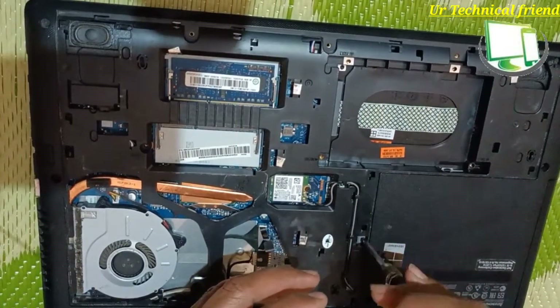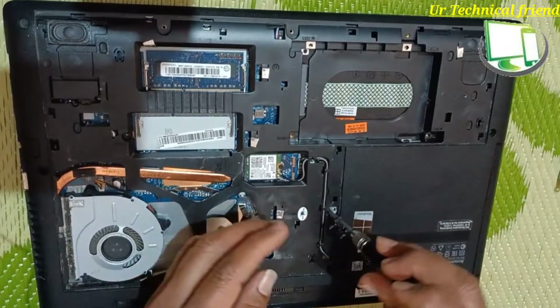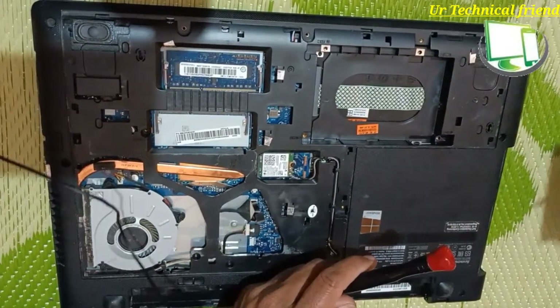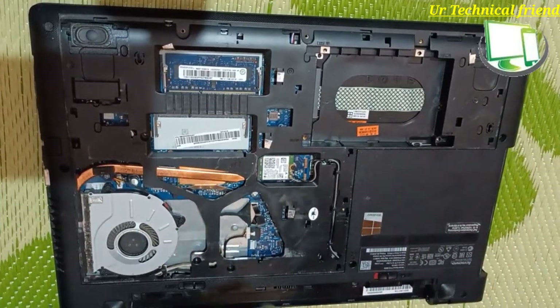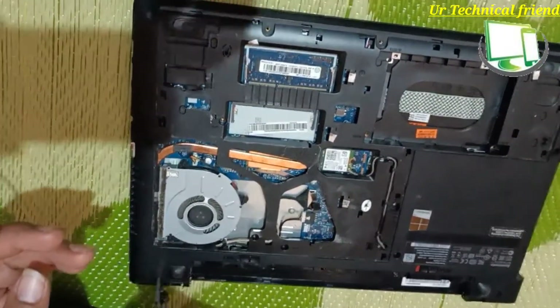Then you need to remove the DVD writer — pull that one and it will come out. Again, whatever screws are there in the base panel, remove all those screws.